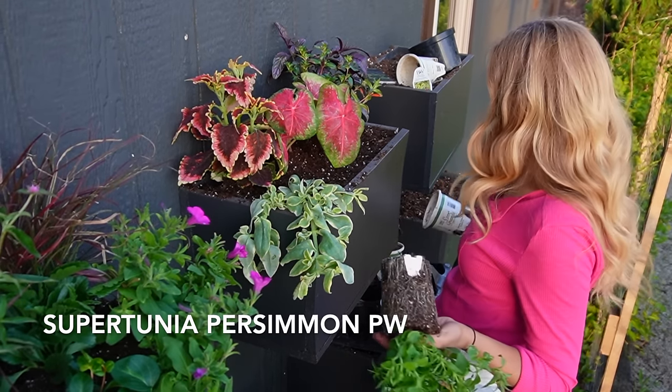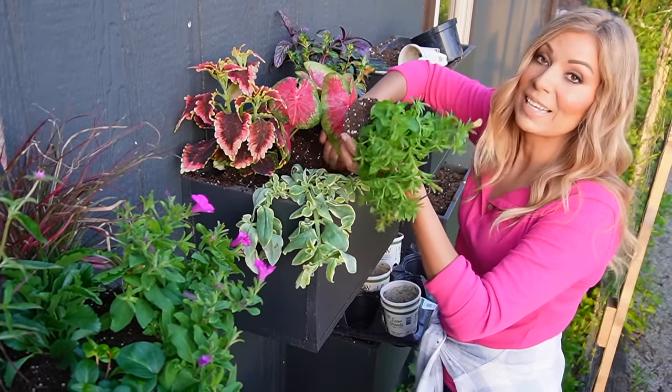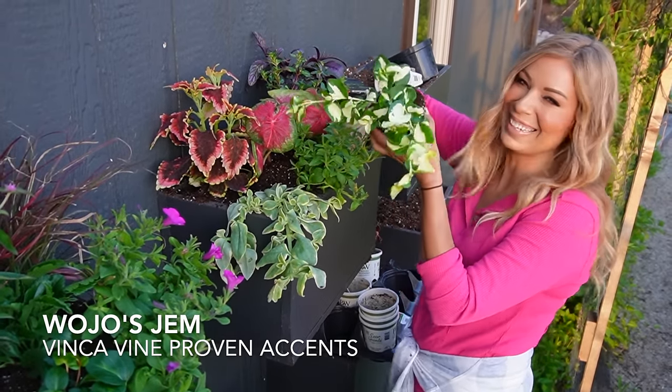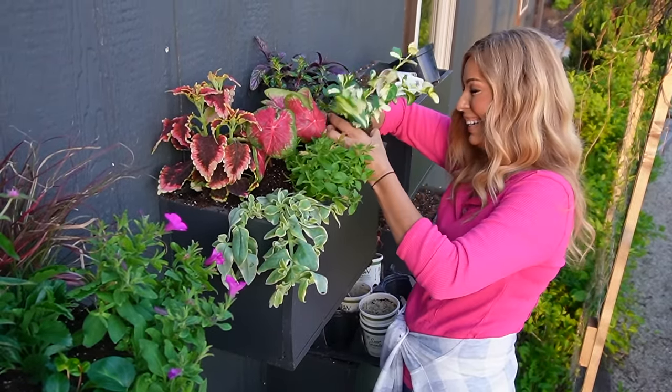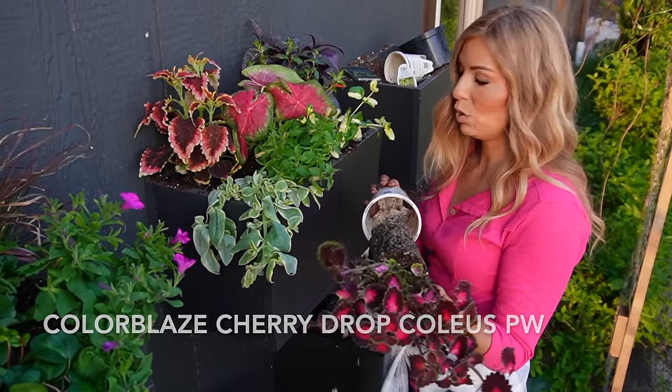This one is Supertunia Persimmon — the flowers look like a sunset. Proven Accents Wojo's Gem — I like that name, I always like it. This one is Color Blaze Cherry Drop, a beautiful trailing coleus.